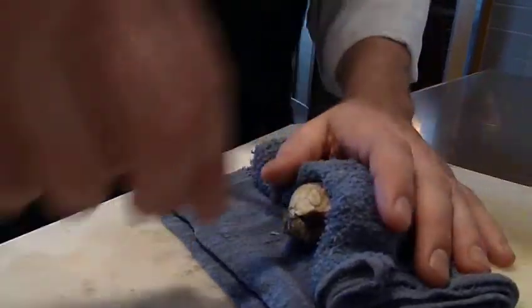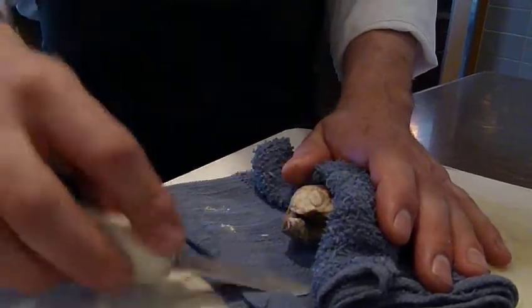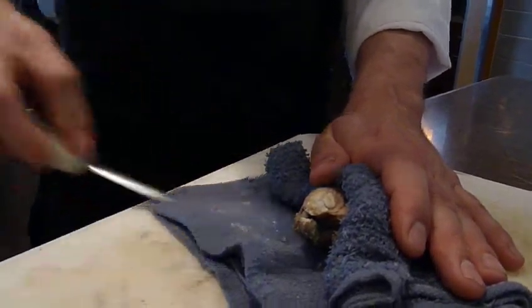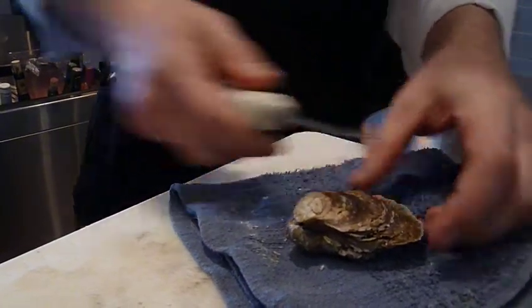So I didn't really put any pressure — I didn't jab it in there or anything like that. You always want to wipe off the tip. And at this point I'd actually wipe the broken pieces of shell off too. A lot of people tell you to put the knife in and then go across like this to cut the membrane.